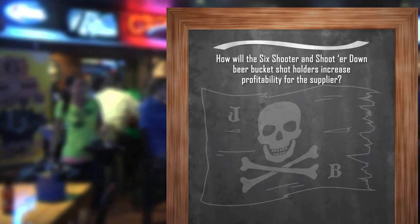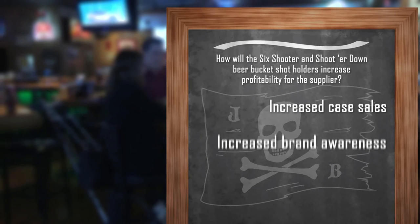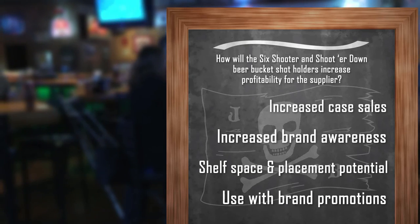And how will Sick Shooter and Shooter Down beer bucket shot holders increase profitability for the supplier's brand? Through increased case sales, increased brand awareness, shelf space and placement potential, and they can be used with brand promotions.